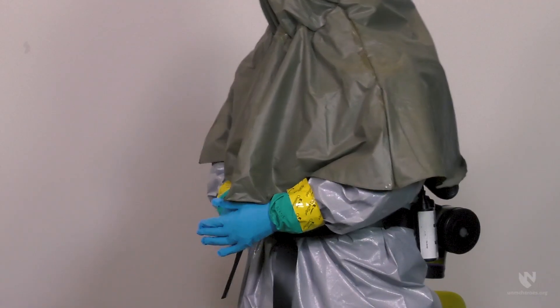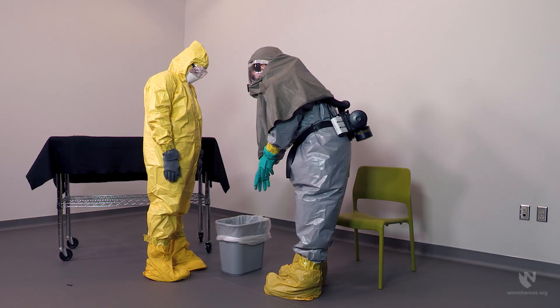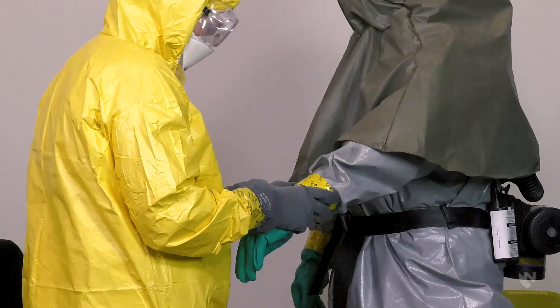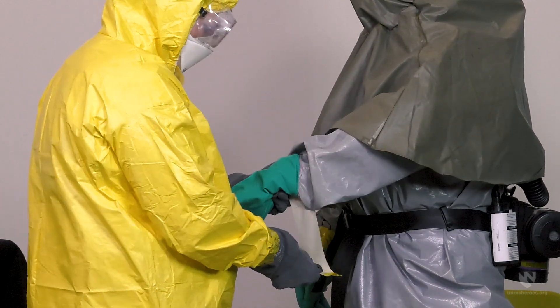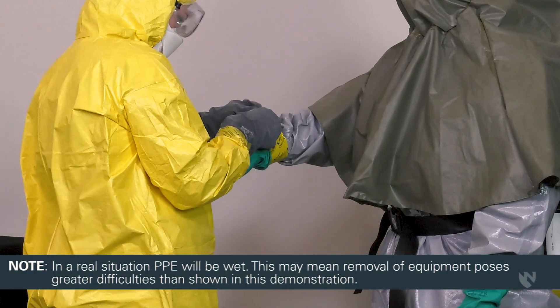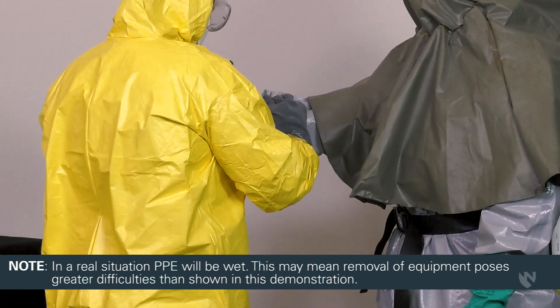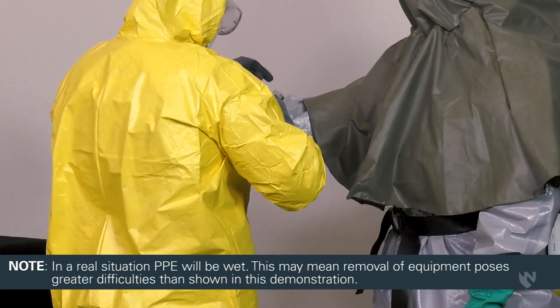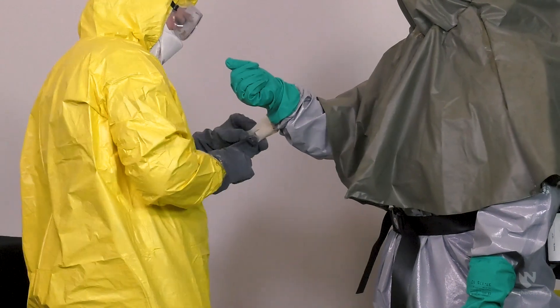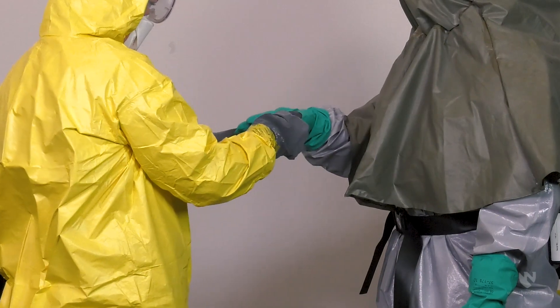Begin by removing the patient care gloves that were worn on the outside of the outer protective gloves. The doffing partner should then remove the tape sealing the outer protective gloves to the suit. The outer protective gloves can then be removed and discarded.